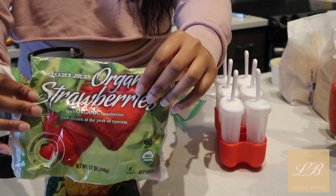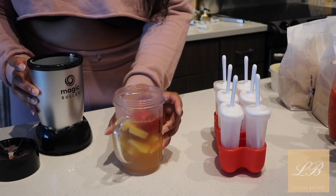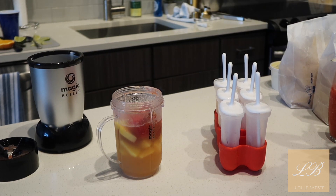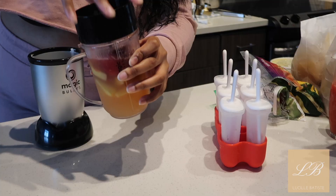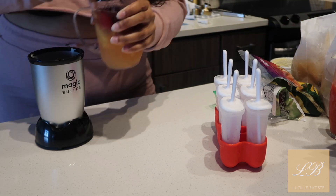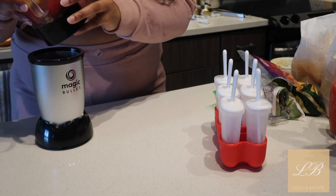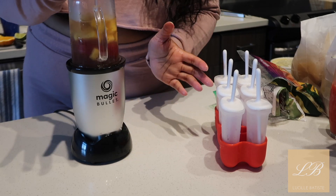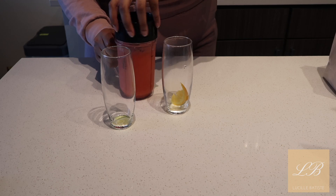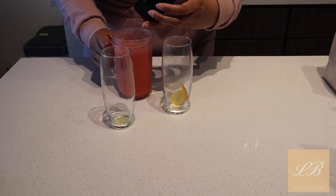So I added the mix into the Magic Bullet and we're going to add the strawberries and pineapples. Make sure that's screwed on tight, then you're going to blend. I mixed for about 30 seconds and we have a beautiful blend of the margarita mix — it's looking gorgeous, I'm excited!